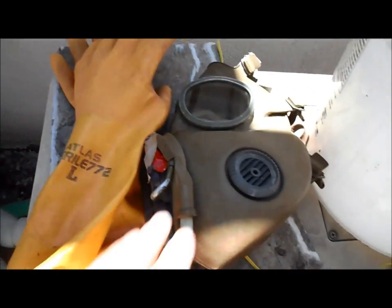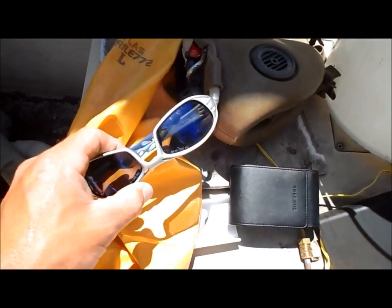You're going to need your safety gloves and your mask for the acid. I use 3M safety sunglasses.